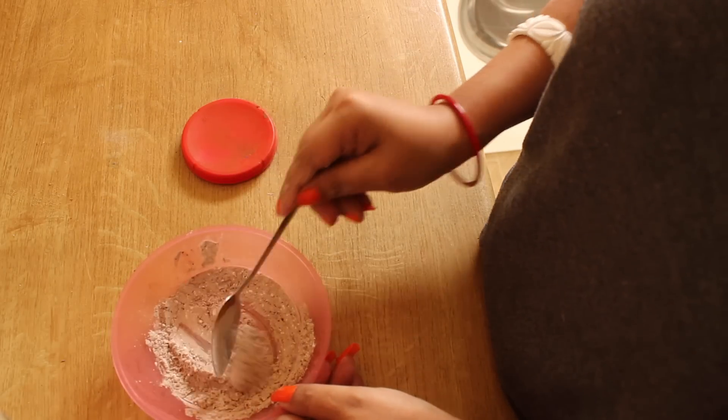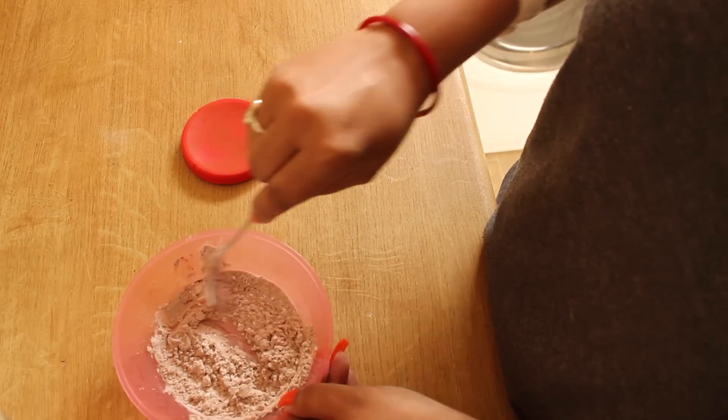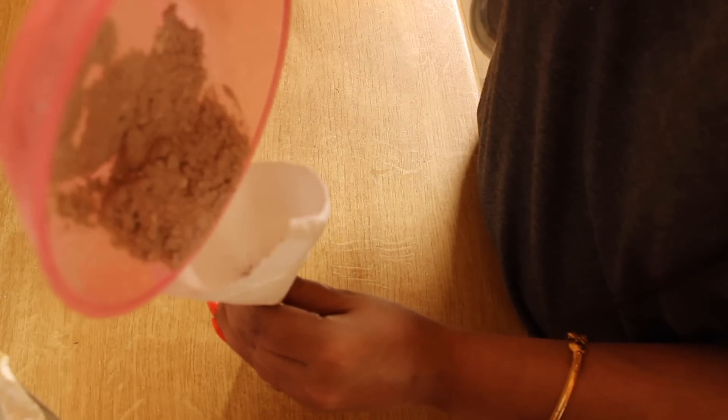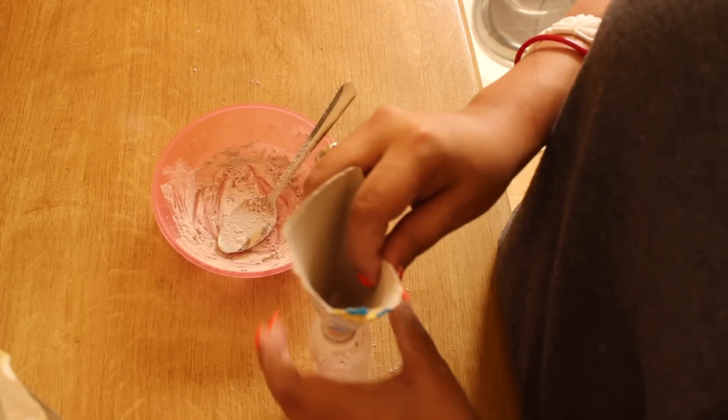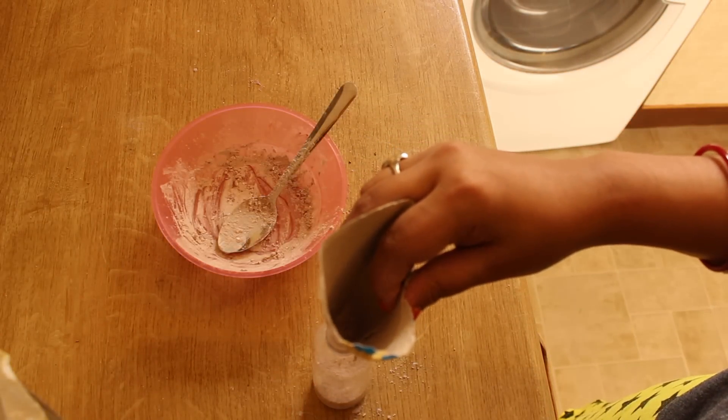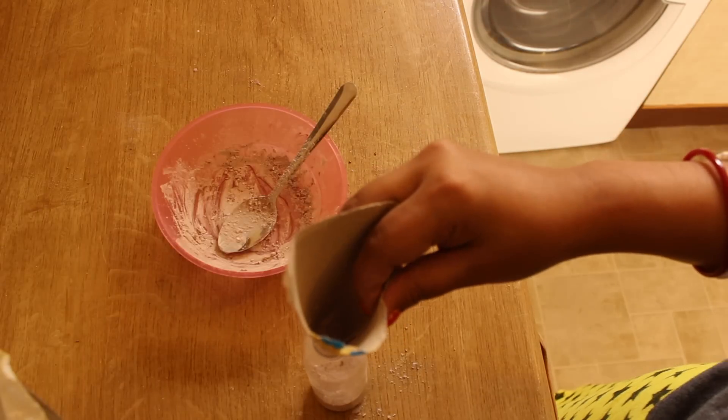These 3 ingredients are all natural and not harmful for your hair. We will add this dry shampoo into a jar. If you have a salt jar it is best because it has small holes so you can easily apply this shampoo to your hair. That's why I have used this container.